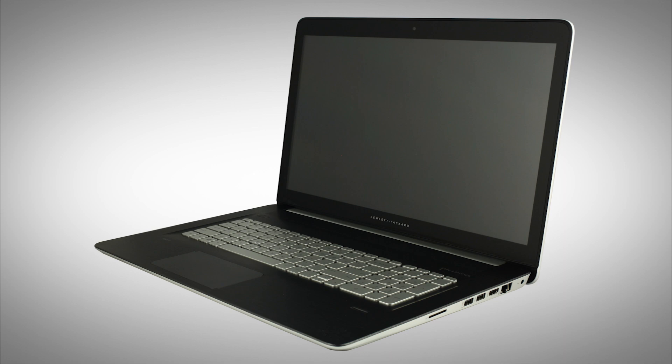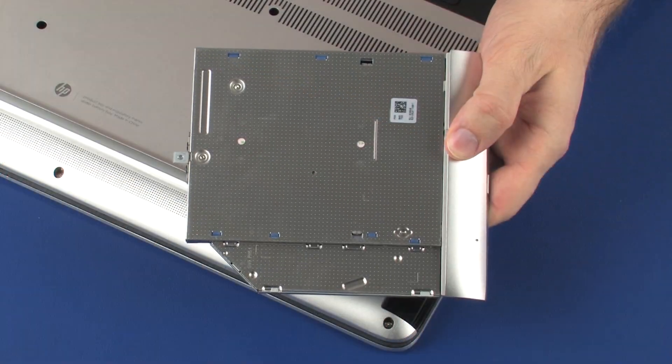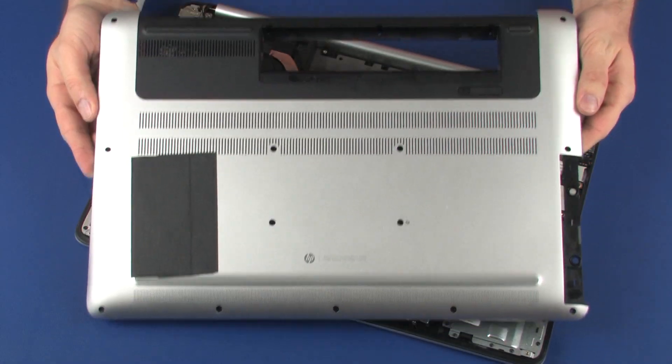However, the removal and replacement of these modules is identical and demonstrated in the following video. Before you begin, remove the battery, optical drive, and base enclosure.